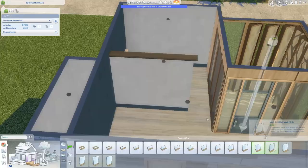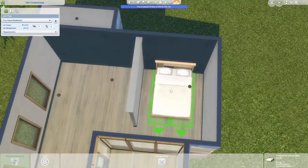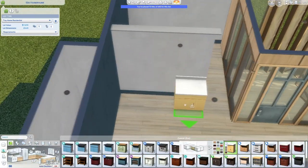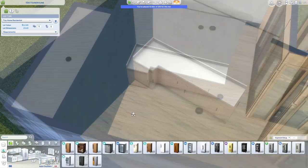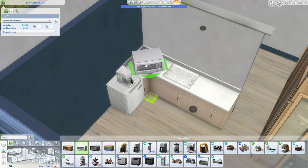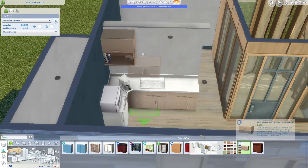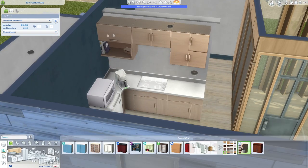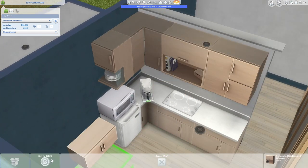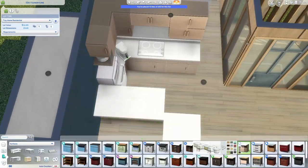In typical speed build fashion I'm probably not going to talk a lot about the build — I'd rather talk about life things or wherever my mind leads me. I always say: if you don't want to listen to me talk, feel free to mute the video, put on some music, and just watch me build a tiny house. You can also put me on in the background while you do homework, as long as you can focus.